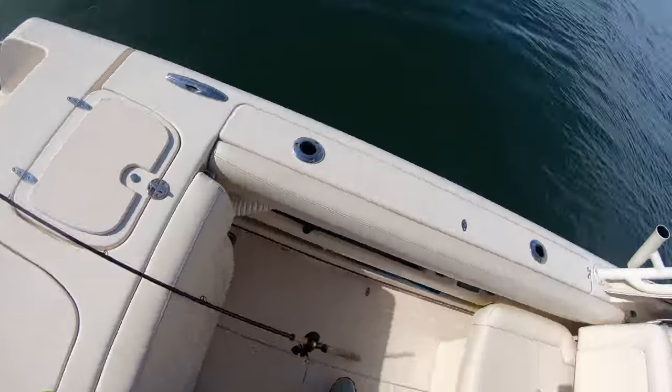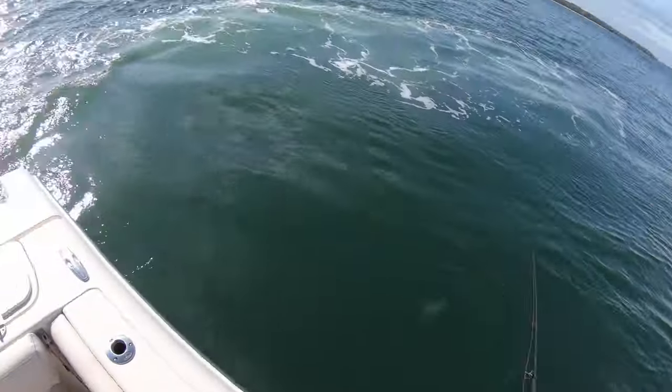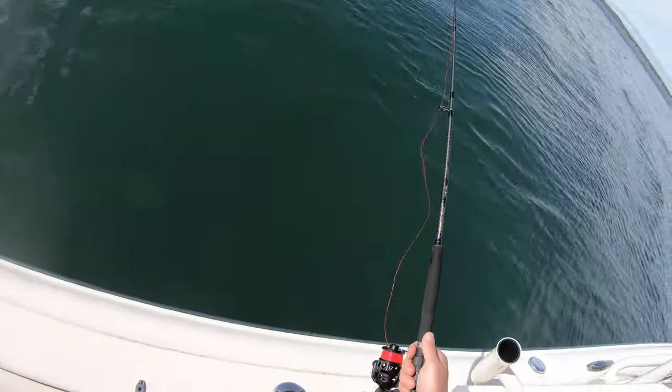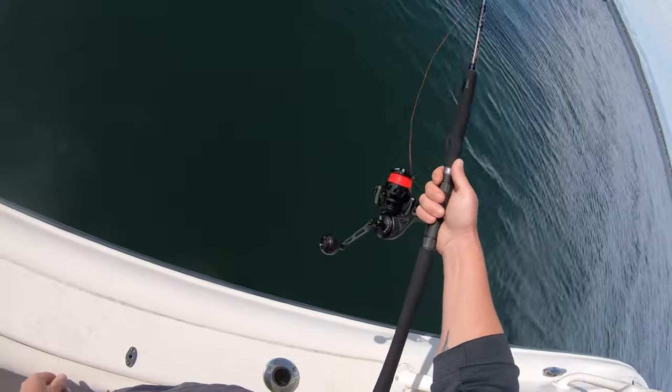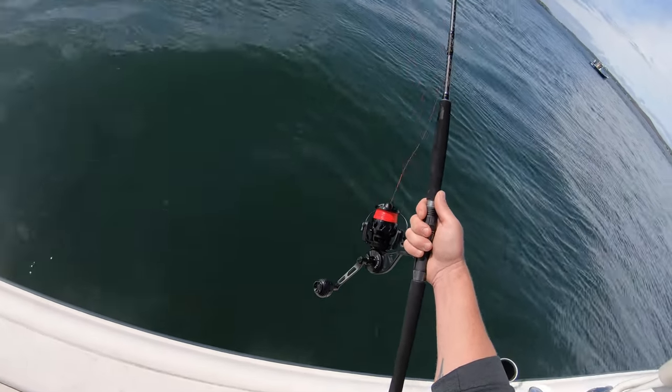One thing I've learned with a flexible rod when it comes to stripers is keeping that rod up high with a good bend. You'll see me lose a few fish here — reeling really quick and dropping the tip while a fish is on, giving it enough mobility to get off the hook.